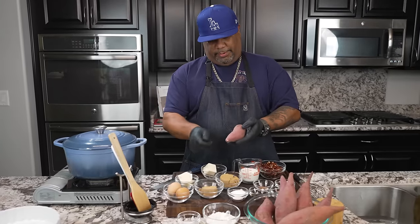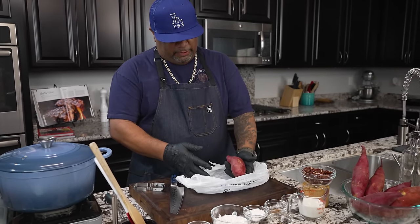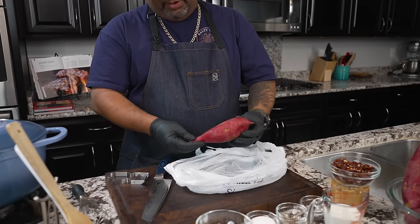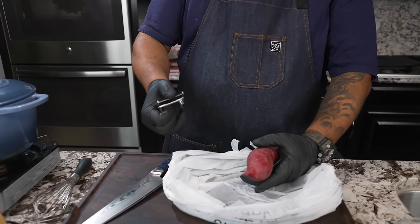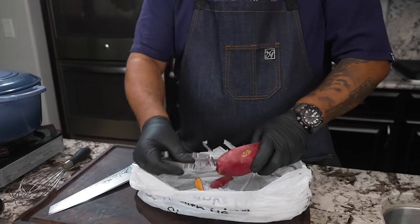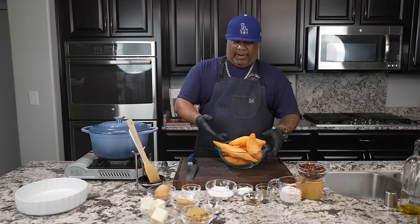First thing I'm gonna do is peel all of my sweet potatoes. If they look a little different color, that's because I just rewashed them, making sure I got all the dirt off. Some people say it doesn't make a difference since we're peeling them anyway. Use whichever type of peeler style you have and just knock these off.